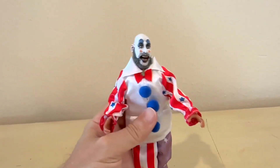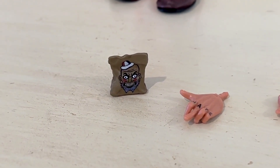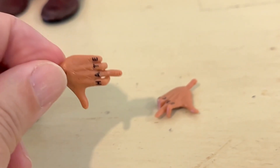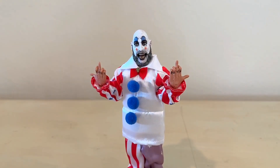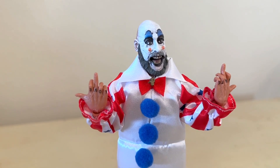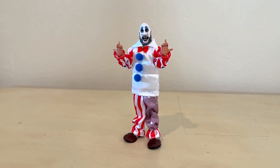I like the detailing on the hands too — they've got the love tattoo and the hate tattoo. It does come with some accessories: a bag of fried chicken, and another set of hands which gives the signature Captain Spaulding wave. I have to use these when I pose him, because to me that really sums up Sid and his character. I can see him doing that all day long — and he would. So there you go, that is Captain Spaulding.